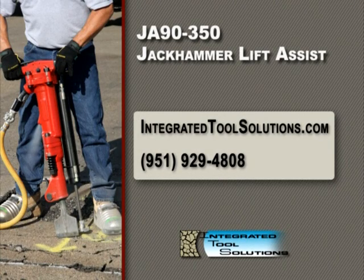Welcome, and thank you for your interest in the JA90-350 Jackhammer Lift Assist, brought to you by Integrated Tool Solutions.